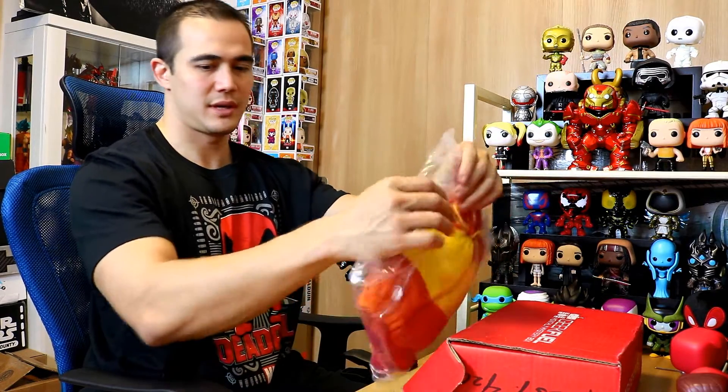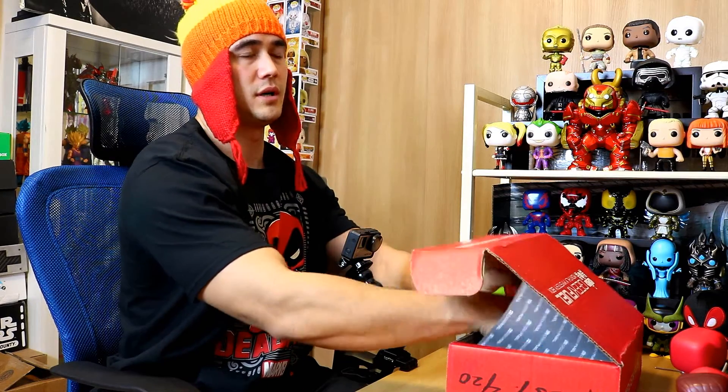Sweet — a shiny winter cap! I'm going to wear this for you guys right now. Cool, and there you go — that's what it looks like. I don't know if this is cool or not.